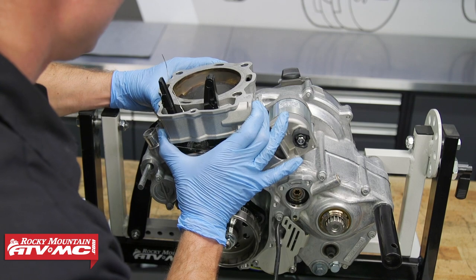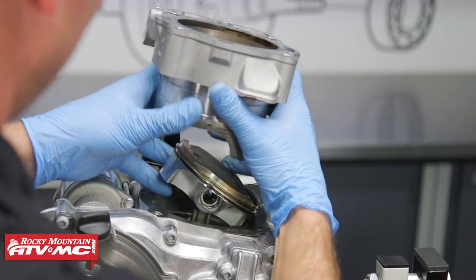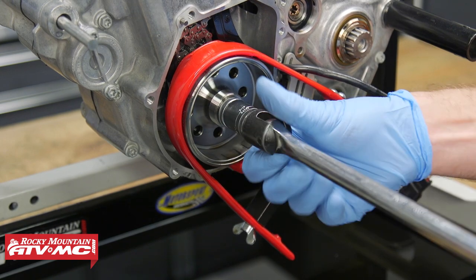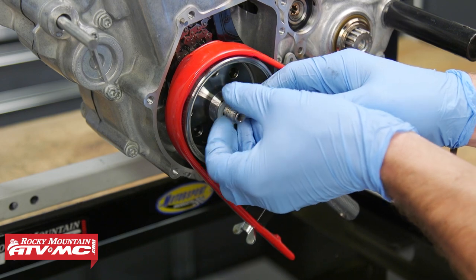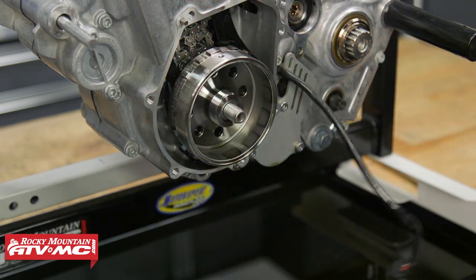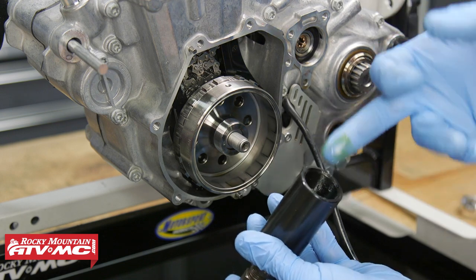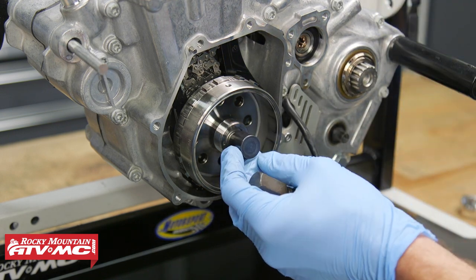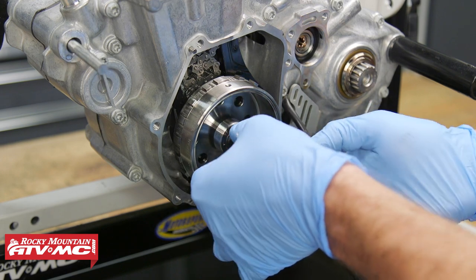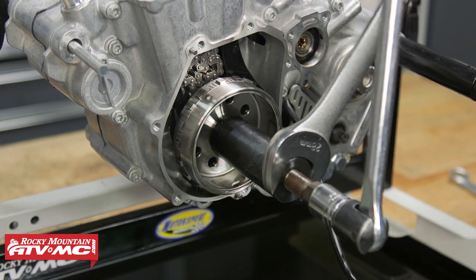With our engine on the stand and our top end removed, we are picking up where we left off in the last video. So if you need help getting to this point go back and watch the previous videos. To disassemble the bottom end we need to remove the nut from the flywheel, so we're using our tusk flywheel holding tool. Now to pull the flywheel we have our flywheel puller 28 by 1.0 thread pitch. I'm going to apply grease to the threads and we're going to install this little collar and thread the tool onto the flywheel. Next we're going to tighten the tool down and break our flywheel free.